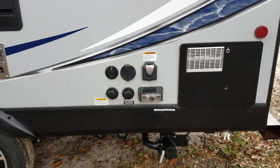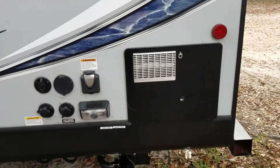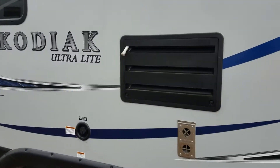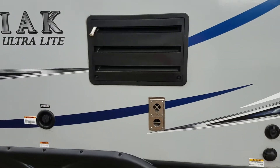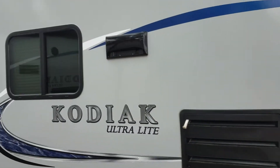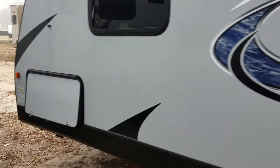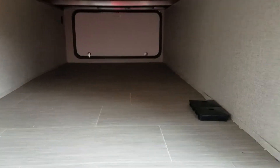Here's your city water connections. This is a 30 amp service. Here's your hot water heater, your refrigerator vent, fresh water connection, and your furnace vent. There's also huge all-the-way-through underbelly storage.